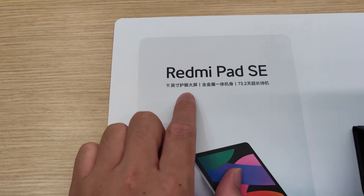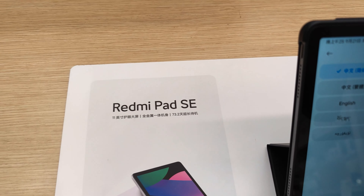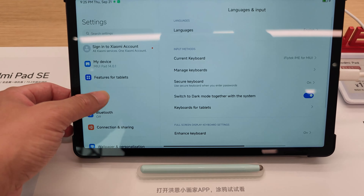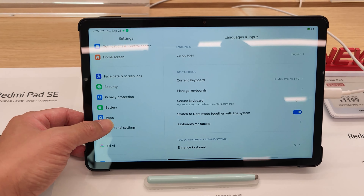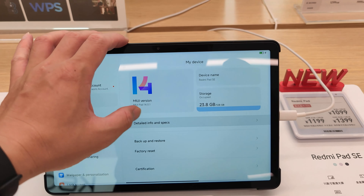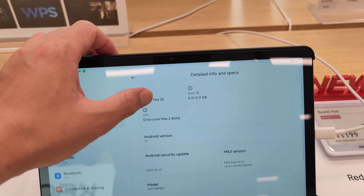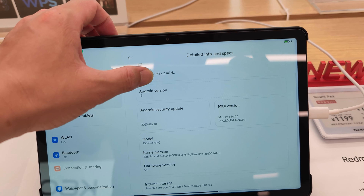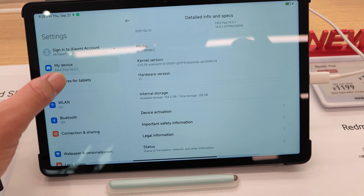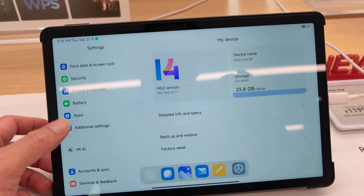It has an 11-inch eye protection screen, unibody design, and 73.2 days battery life — can you believe that? Let me switch to English and check some specs. It's running MIUI 13, with Pad Auto Max, 6GB plus 2.8 or 2.5 GB of RAM, and MIUI Pad 14. That's not too much information about it anyway — I will do a very detailed review tomorrow.